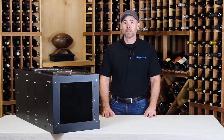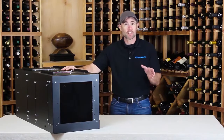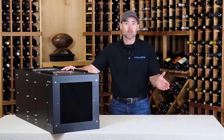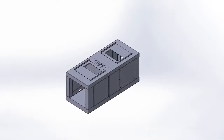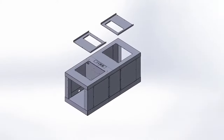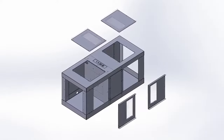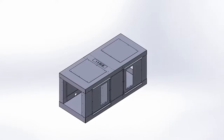The Phantom is fully ducted, and this has some great advantages and offers additional installation options. You can mount the unit in the attic above the wine cellar or in an adjacent room up to 25 feet away. Also, by removing the exterior metal panels, the Phantom's powerful blowers can be reoriented to the right, left, or top of the unit. This allows you to install the unit with virtually any ducting configuration.